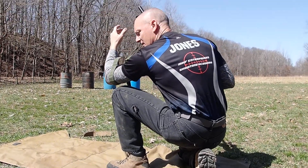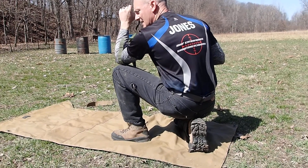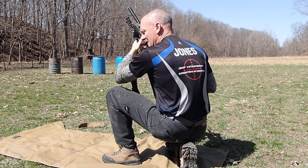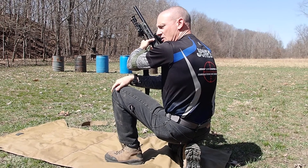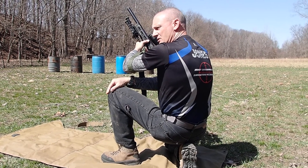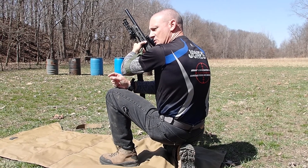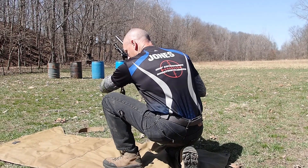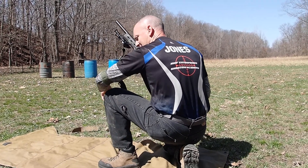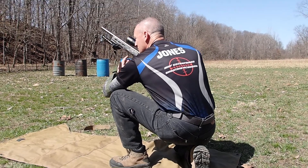I want to hook my support side elbow over the front, over the leading edge of the knee. I'm actually getting the muscle on the back side of my arm directly onto the knee joint — the bones in there, the kneecap and everything — so I don't get direct bone-on-bone contact. I have muscle-to-bone contact. On the back side it's bone to boot to ground; on the front side it's muscle to bone.